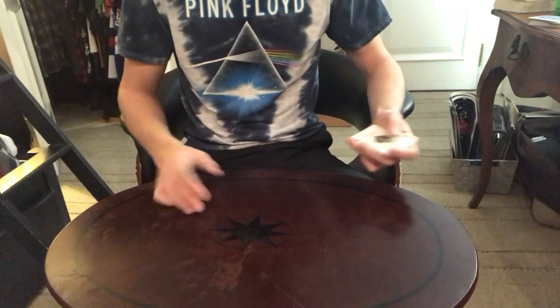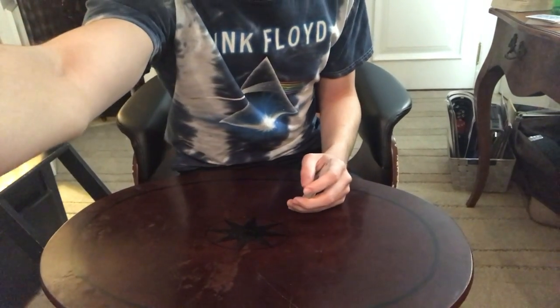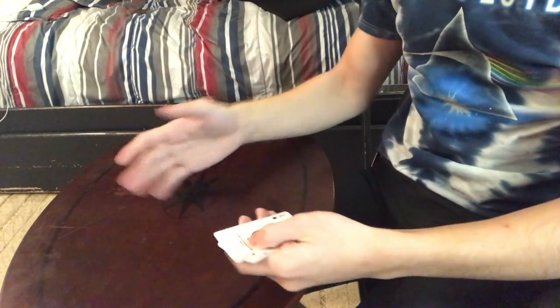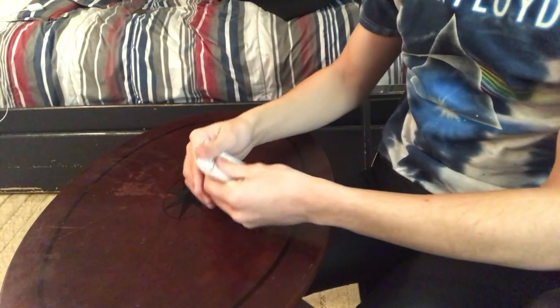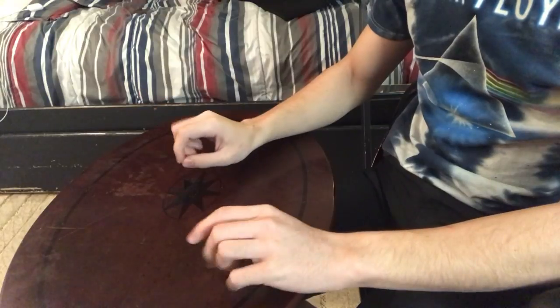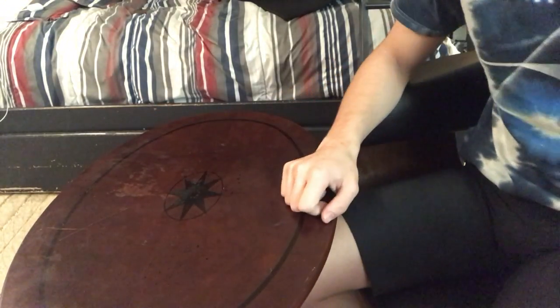All right, that's it for the tutorial. Let's move on to the exposed angle. All right, great. We're at the exposed angle now. I'm just going to run through it one more time with a side view. All right, that is the snap deal.